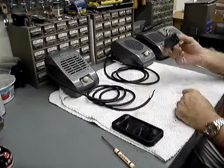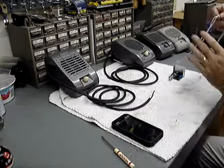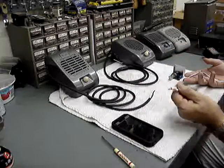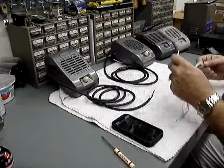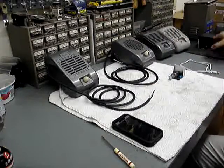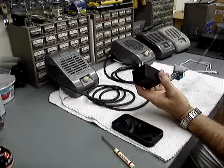You'll need, of course, the amplifier, your device, your speakers, a patch cable to go from your device to the speaker — it uses a 3.5mm connector — and a power supply. Today we're going to use just a simple AC adapter.